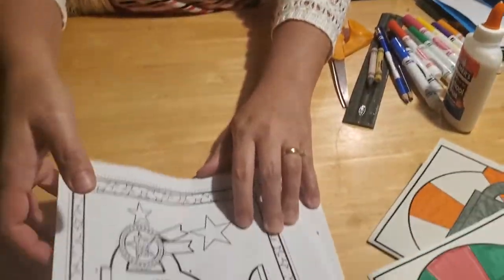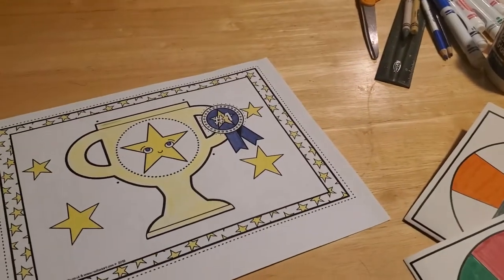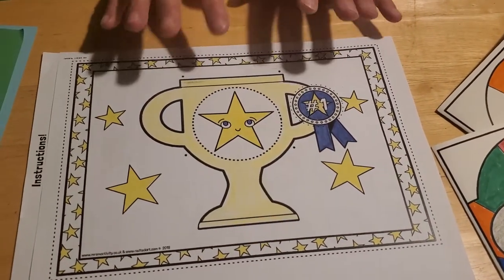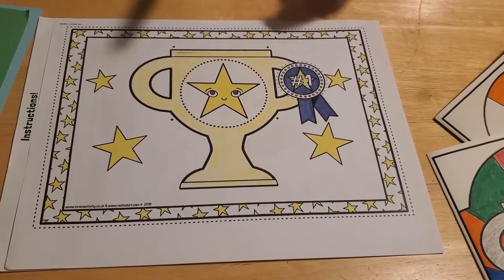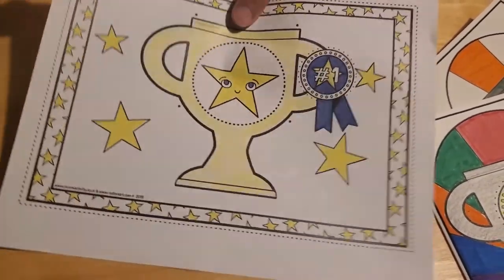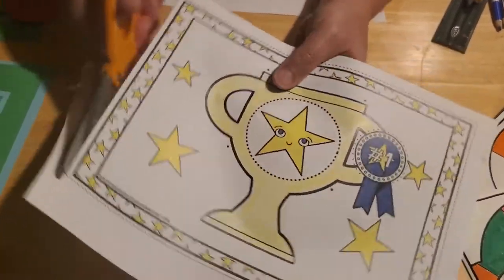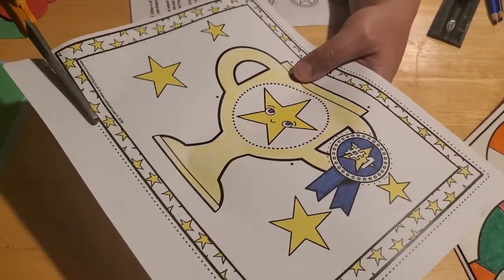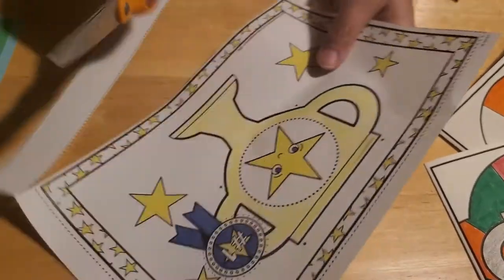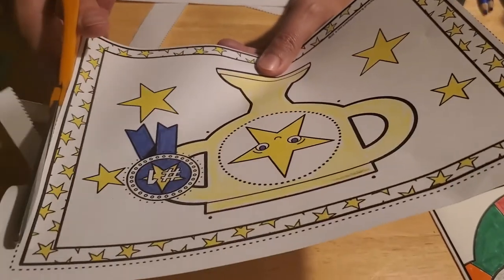Then the next thing you have to do is color your sheet. We did a combination of markers and crayons to give it a multimedia effect. Then you have to cut out this page — cut along the dotted outside lines. This is a great opportunity for practicing how to use your scissors. If mom, dad, grandma, grandpa, or your caregiver would prefer you not to use scissors, then this is a craft you can do together and they can help you with the cutting — don't be afraid to ask.